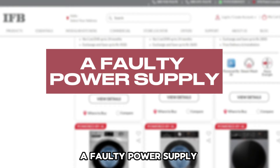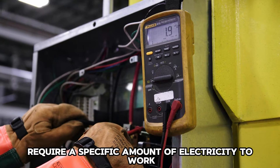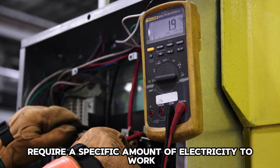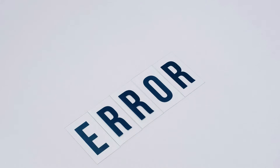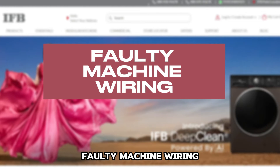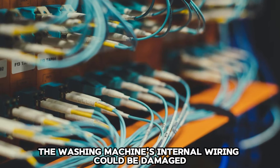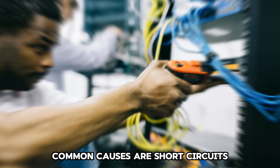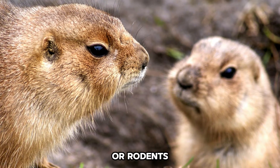The following are some of the common causes of this error code. A faulty power supply — IFB washing machines require a specific amount of electricity to work, and a faulty power supply affects these levels and could result in the error code. Faulty machine wiring: the washing machine's internal wiring could be damaged, with common causes being short circuits from a faulty power supply or rodents.